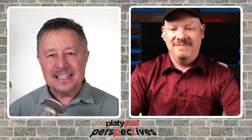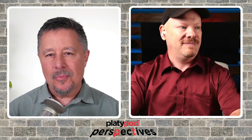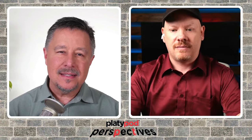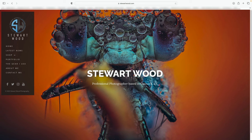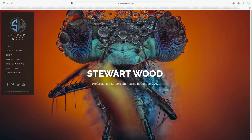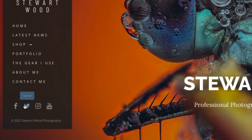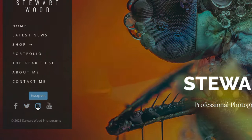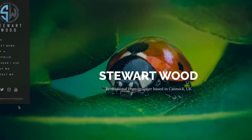Stuart, you have shown us some incredible things — a fascinating photograph and how you captured it. How can people find out more about you? The easiest place to go is stuartwood.com — that's S-T-E-W-A-R-T, stuartwood.com. On there I've got links to my YouTube and my social media. Mostly on YouTube I've got lots of videos on how to do all this type of stuff, so if you want more information just go check out the website.